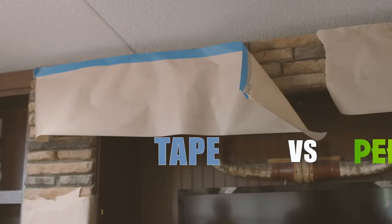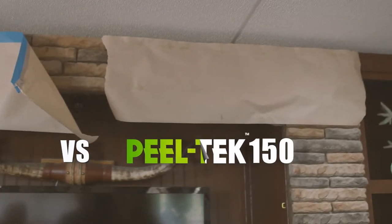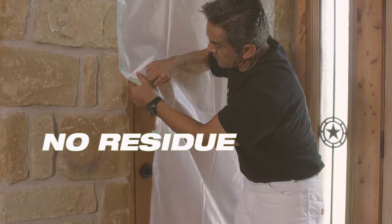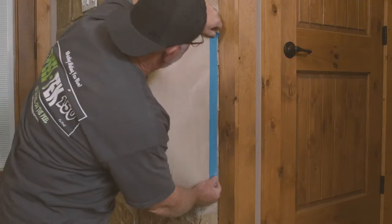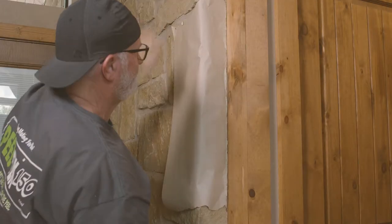While tape doesn't work well in highly textured areas like brick and stone, PeelTech 150 adheres perfectly on all surfaces and leaves no residue behind. Ever tried adhering masking paper or plastic to a brick wall? It's hit or miss. PeelTech 150 holds masking paper and plastic on textured surfaces, and you can leave it in place for weeks if needed.